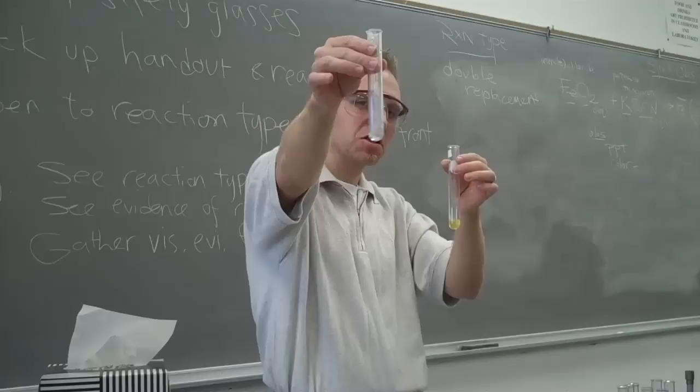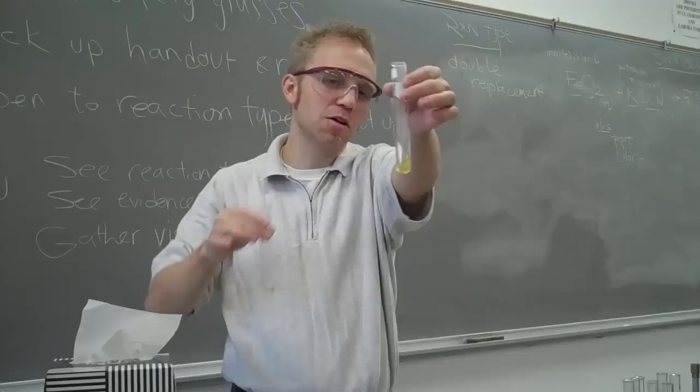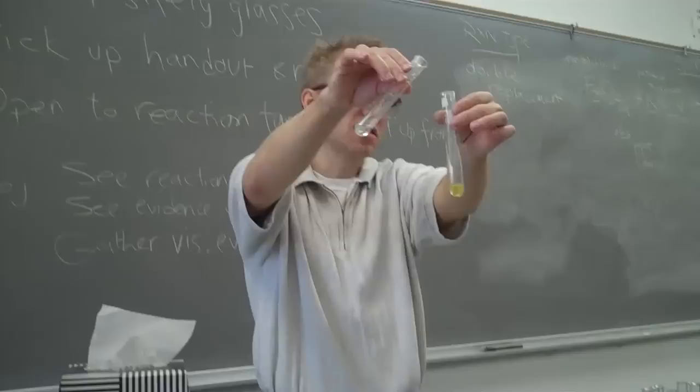You've got potassium thiocyanate — clear — and then you've got the yellowish iron 2 chloride. When we mix them both together, this is a double displacement reaction, so we're expecting either a precipitate or a color change, or both.